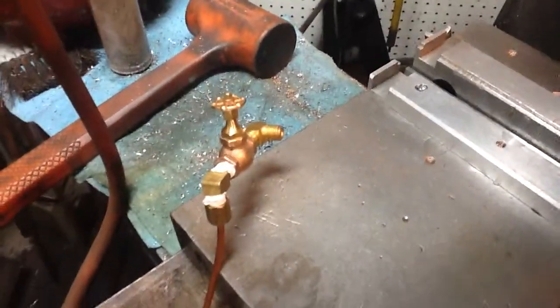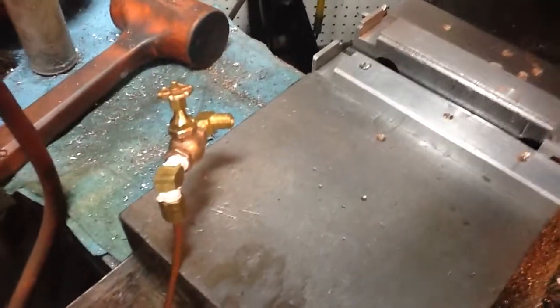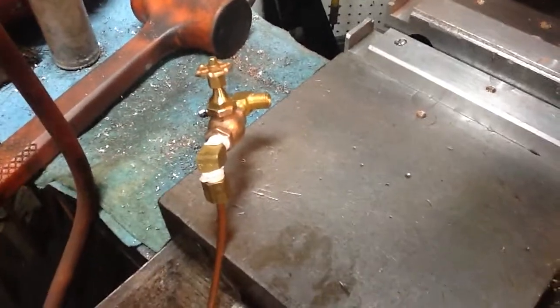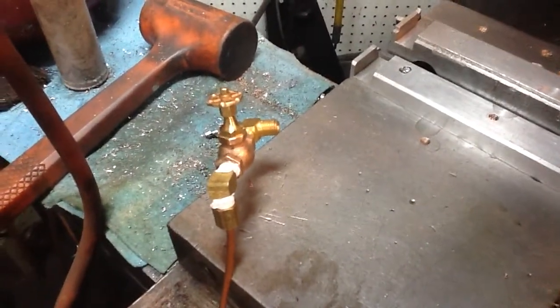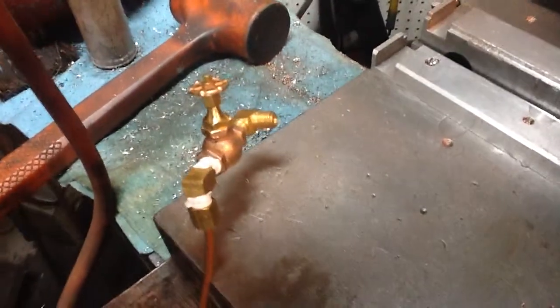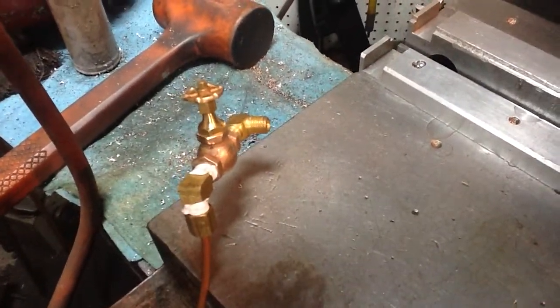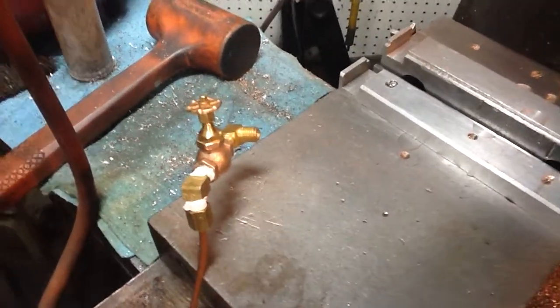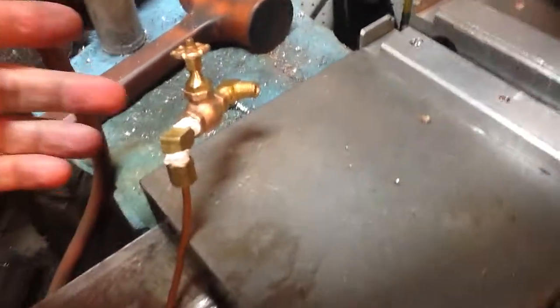Hey everybody. I told you I'd give a little test, so I've got a little air thing rigged up here. It's not very good. If you hear a little hissing, there's some coming out of some various joints. As you can see, I've put some teflon tape around some things, but here's one of the finished valves. I'm going to turn the air on and let's see if I can do this.